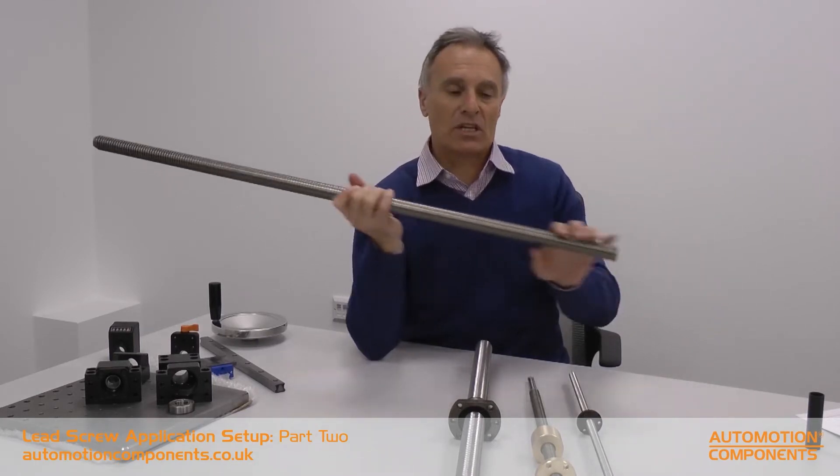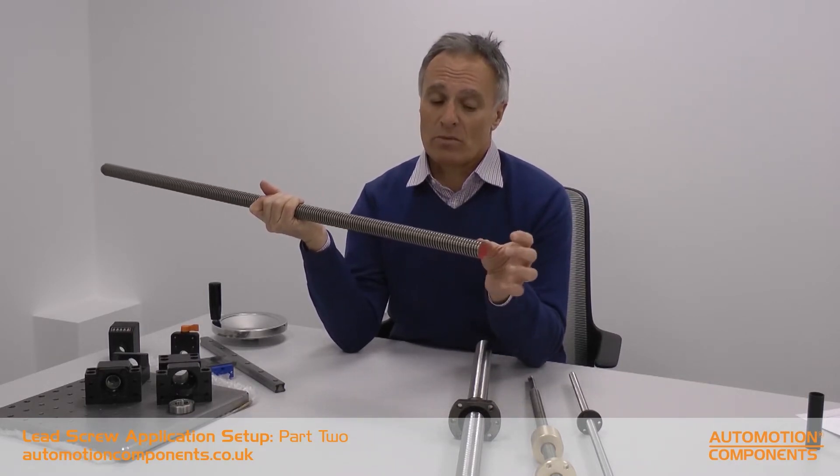Having decided that you're going to use a ball screw or a lead screw, what you've got to consider is what a typical setup of an application would look like. What we typically do is send you a lead screw without machined ends, which is not going to be much use to you. Generally, you can machine these ends yourself or we can machine these ends for you.